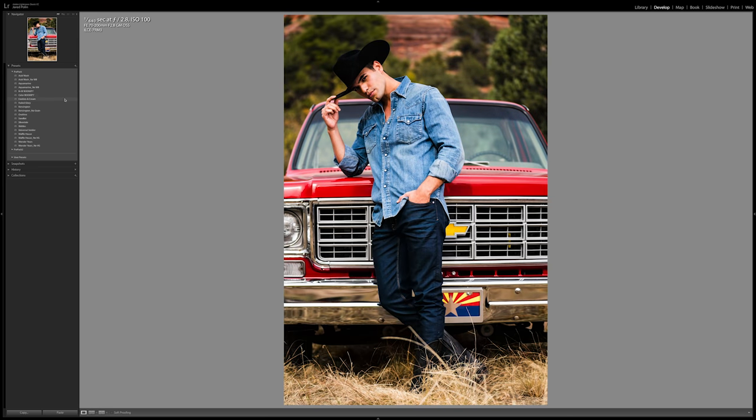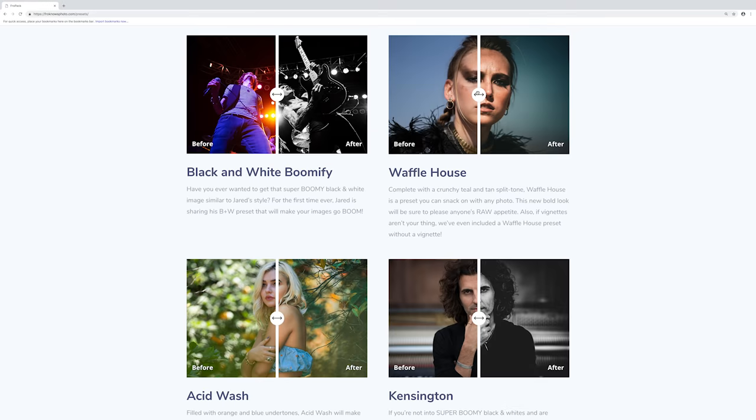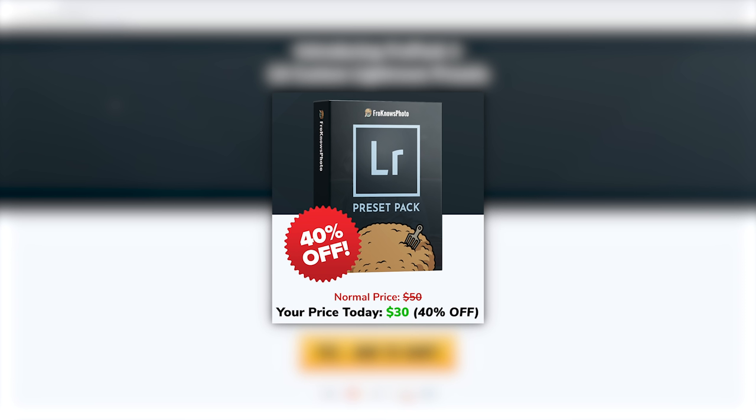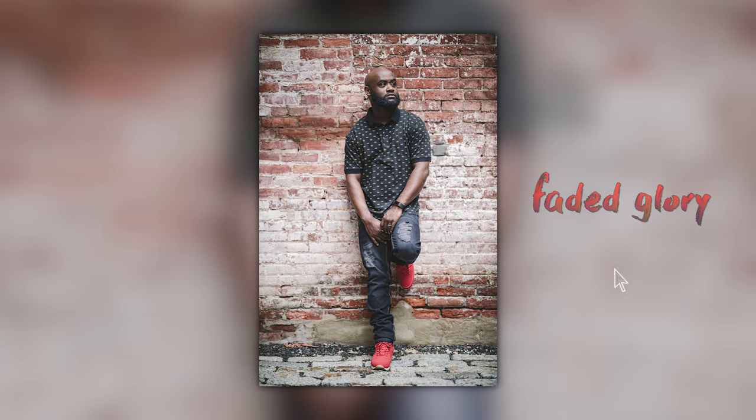If you're looking for a quicker way to edit your raw files or just to have a great starting point, we created 14 custom Lightroom presets that you can check out at froknowsphoto.com/presets. While you're there you can check out the befores and the afters, and if you decide to pick it up right now they are on sale. Check out these images which were edited using Fro Pack One.